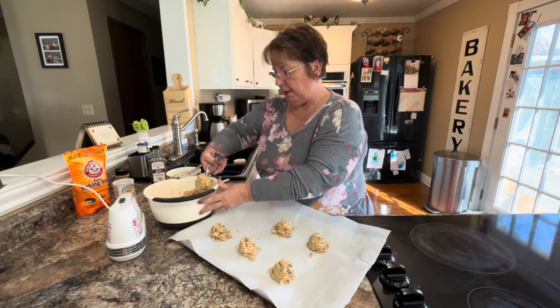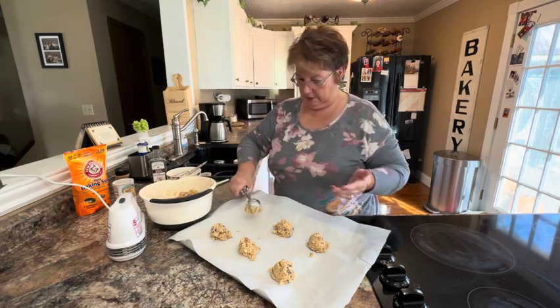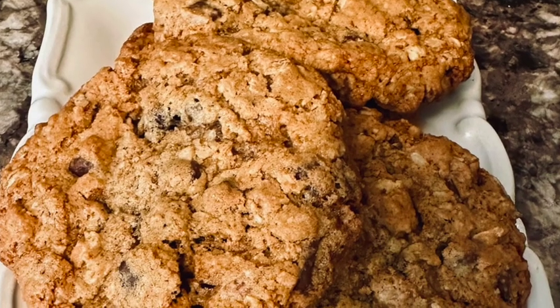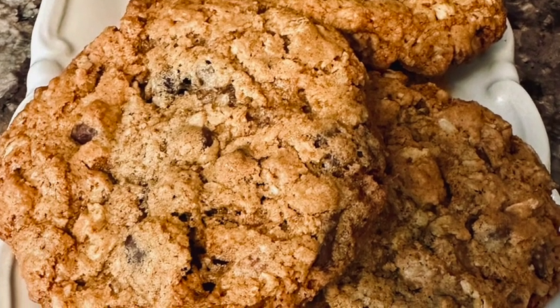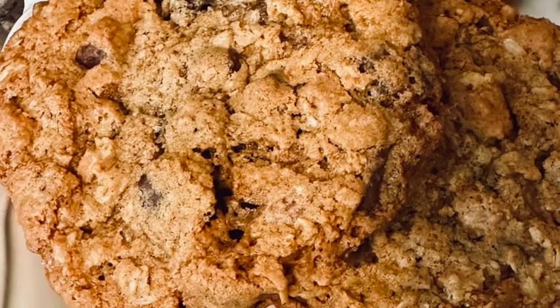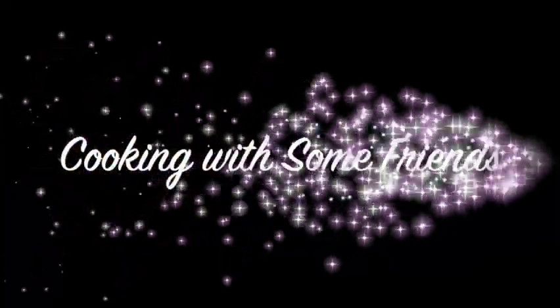Pop these in the oven. Thanks for joining us for this session of Cooking with Some Friends. Make sure you like this video and subscribe to our YouTube channel, and find us on Facebook at Cooking with Some Friends.